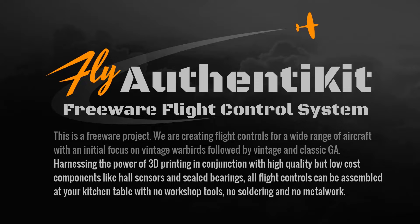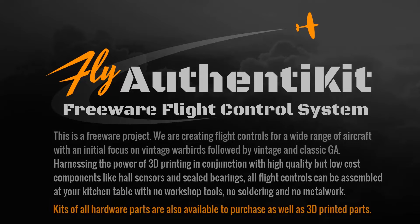We're harnessing the power of 3D printing in conjunction with high quality but low cost components like hall sensors and sealed bearings. All flight controls can be assembled at your kitchen table with no workshop tools, no soldering and no metal work. You can source the parts yourself, or third parties are providing kits of all the hardware as well as 3D printed parts.